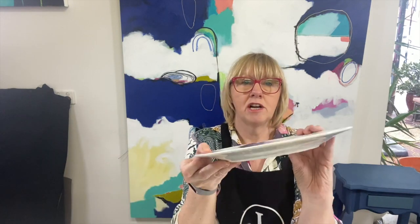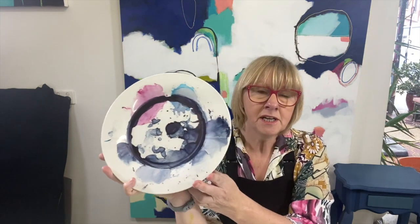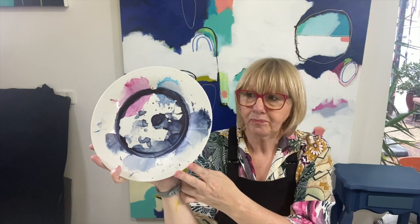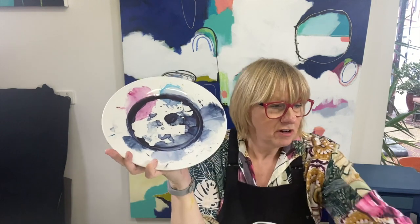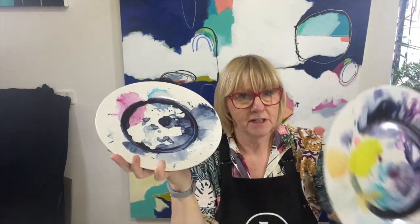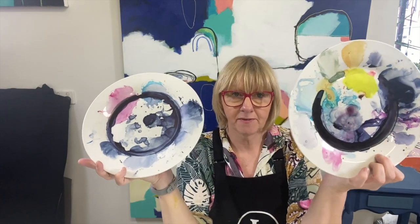For the paints, this is dried up from yesterday but it's just a 75-cent white plate from Kmart. Run down to Kmart and you can use these 75-cent plates if you haven't got an expensive mixing palette — I know a lot of you are trying to save a bit of money, which is great.